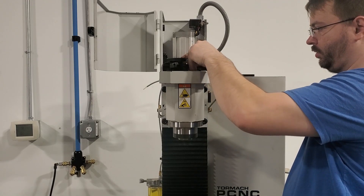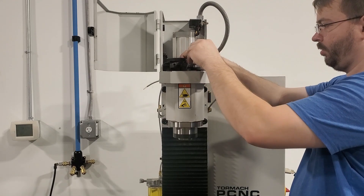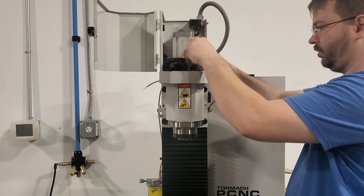If you have any questions or need any assistance while replacing a spindle cartridge, feel free to give Tormach Tech Support a call or open a tech support case. Thank you for watching, and have a good day!